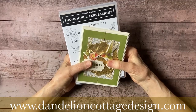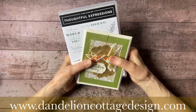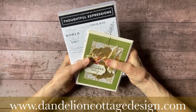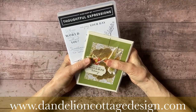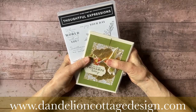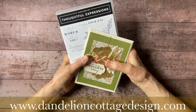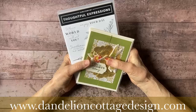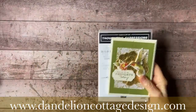If you are not subscribed to Notes from Dandelion Cottage, you really want to do that — that's where I tell you about all the good classes, workshops, specials, and lots of tips and techniques. Please subscribe to Notes from Dandelion Cottage, and after the video today I will put all the links in the comments.